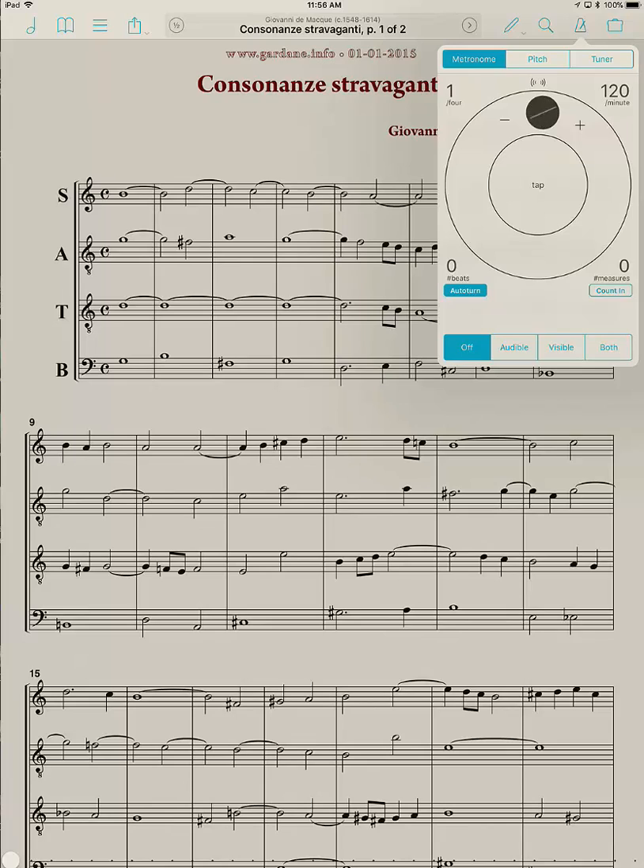This section underneath the number of beats, where it says Auto Turn, makes it so that if you're practicing, it will automatically turn the page. But you have to tell it how many beats or measures there are on a page. It's easier to count measures than beats.